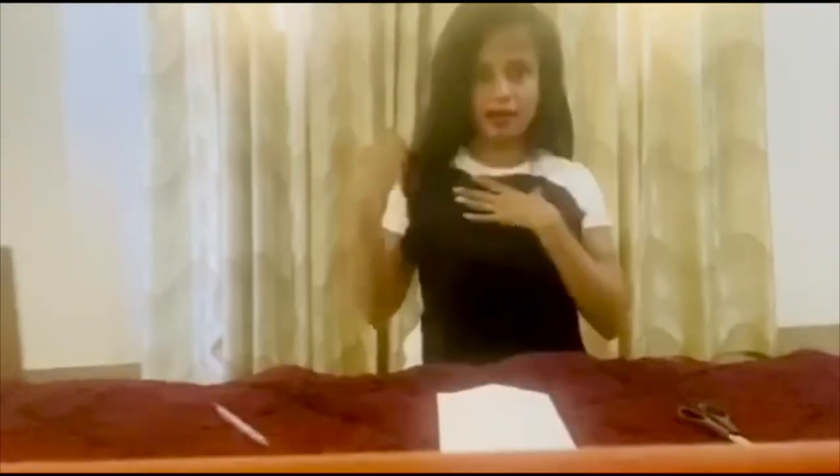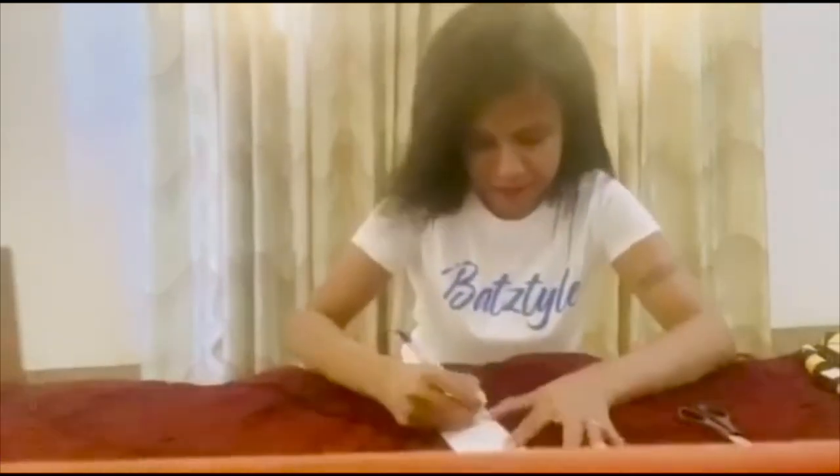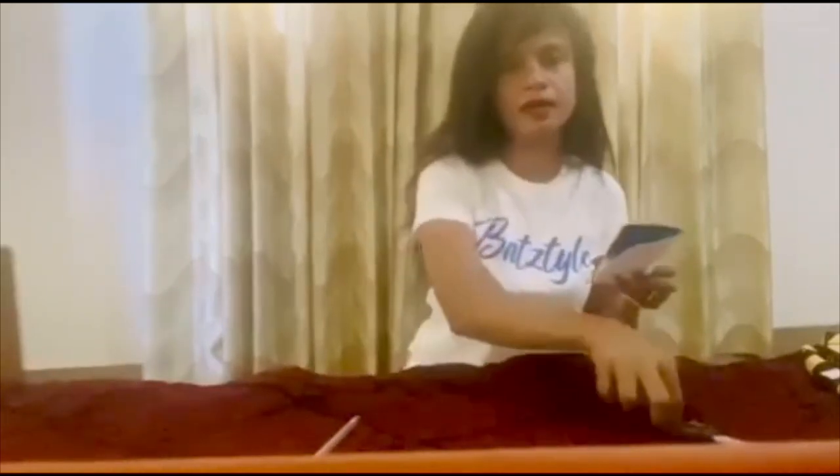This is a t-shirt. This is a heart. This is a cardboard card. This is a heart. This is a t-shirt.